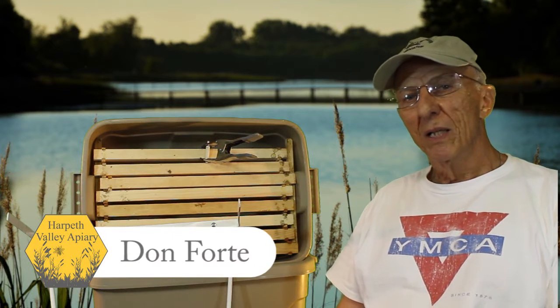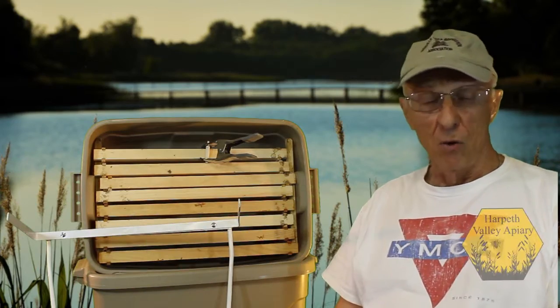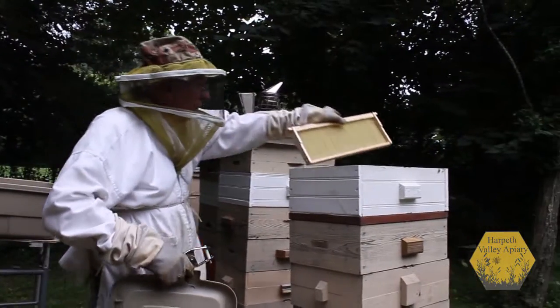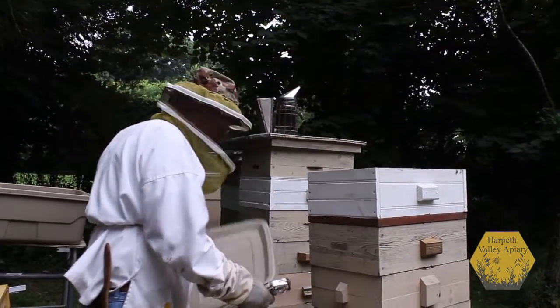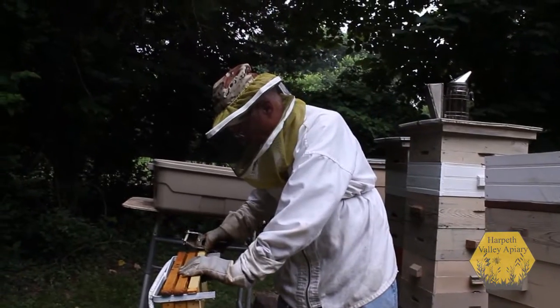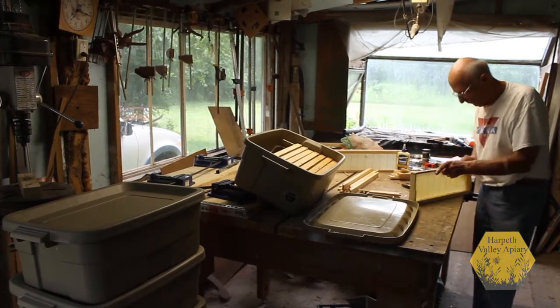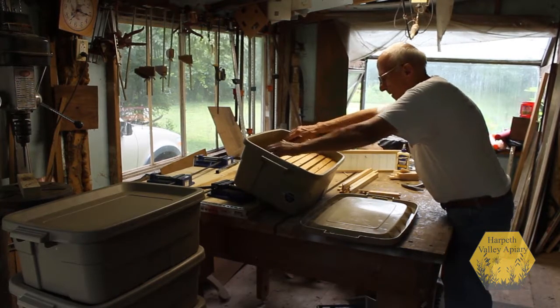Hello, I'm Don Fort, the owner of Harpeth Valley Apiaries, along with my son. We have been in the hobby beekeeping business for about six years, and during that time we have developed tools that make our life easier in the beekeeping area.